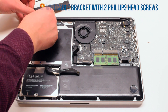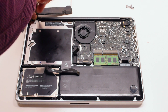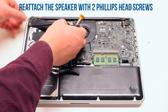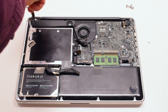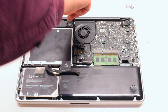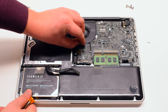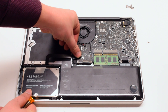Reattach the Wi-Fi cable bracket and secure it with two Phillips head screws. Make sure that the Wi-Fi cable is going over the bracket. Place the speaker into its position and reattach it with two Phillips head screws. Reattach the Wi-Fi cable and the speaker back into the logic board. You can now reattach the DVD data cable and the hard drive cable back to the logic board.